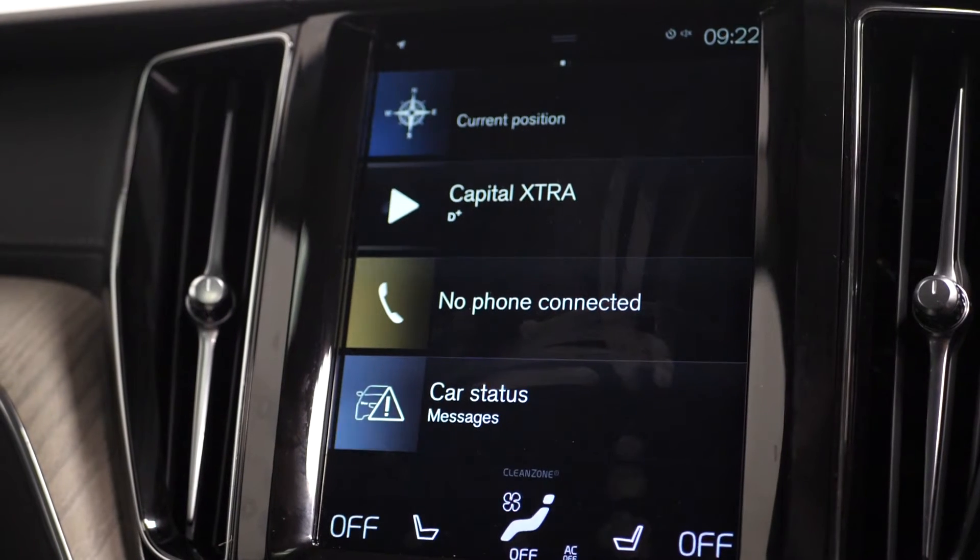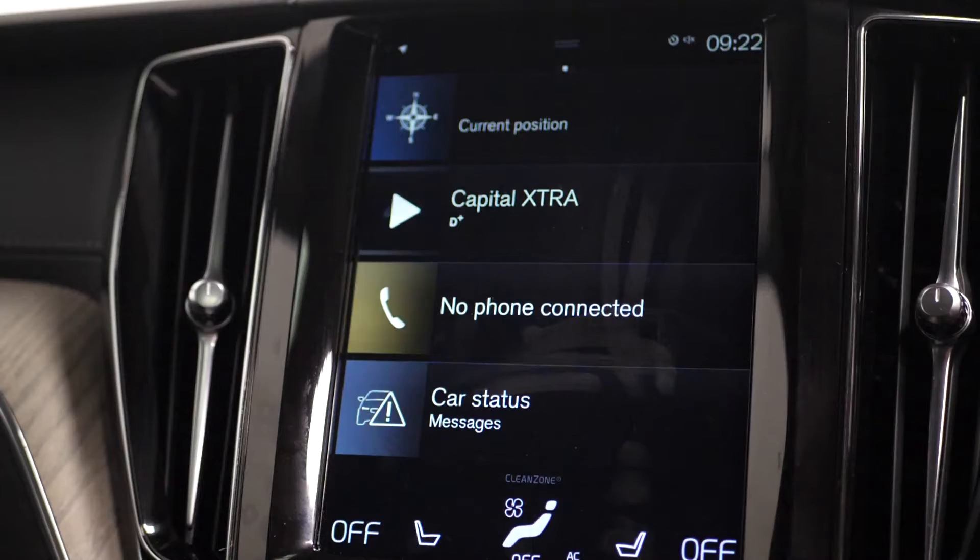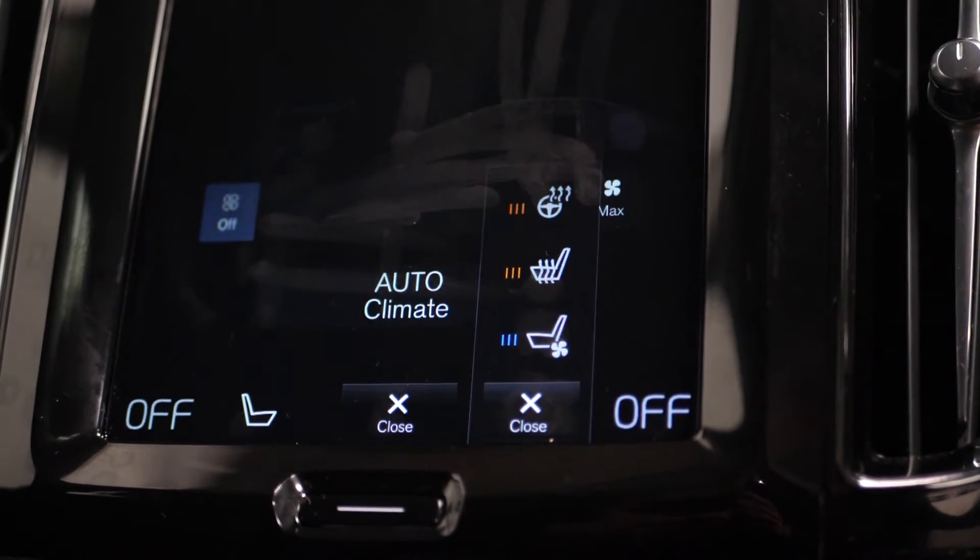You've got the touchscreen infotainment system where you can locate everything from DVD to radio, your Bluetooth, the satellite navigation, and the heated seat settings and steering wheel settings.